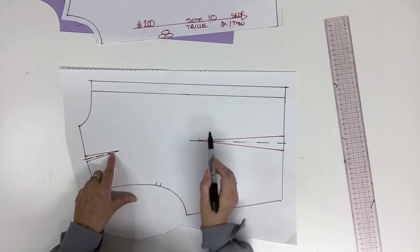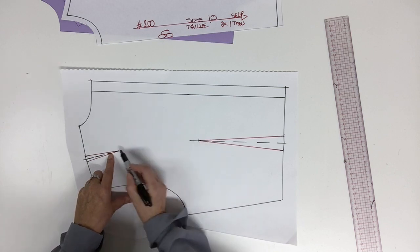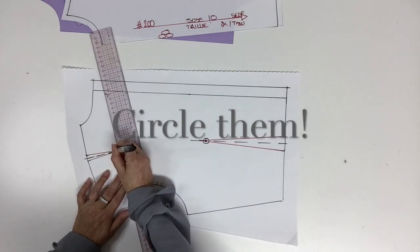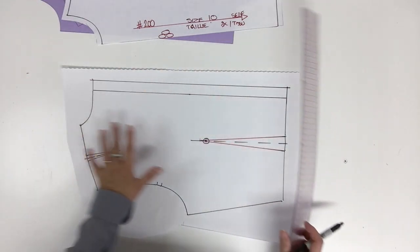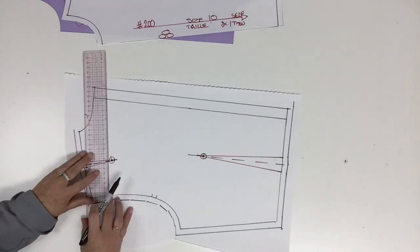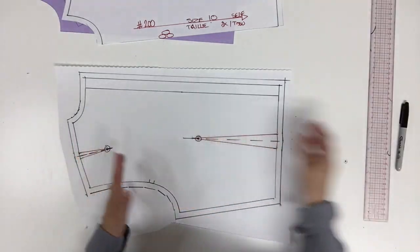Now we're going to place the punch holes — one centimeter or three eighths of an inch inside the dart for the waist dart, and one centimeter or three eighths of an inch inside the shoulder dart also. Now I'm going to put the seam allowance and this time we really go all around. Now we could cut all around.